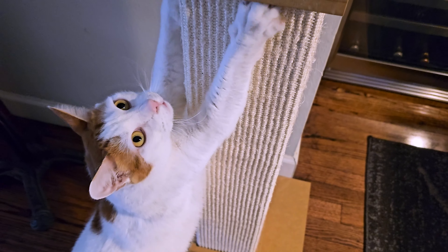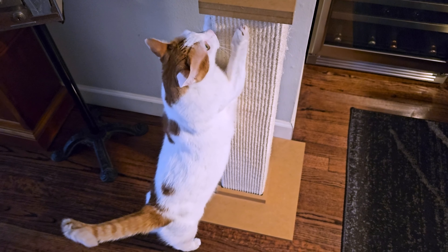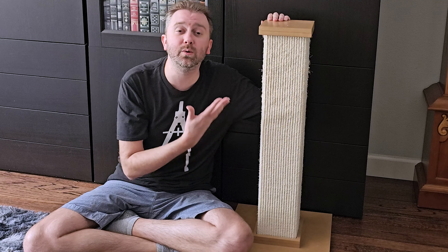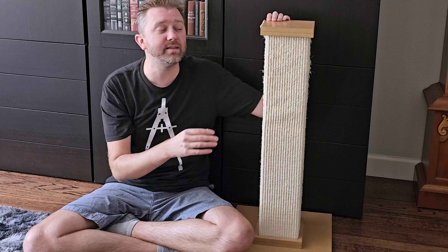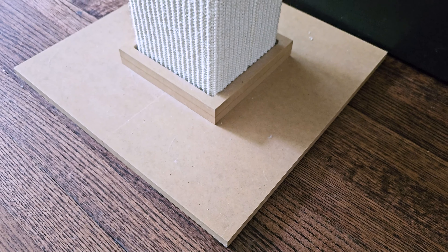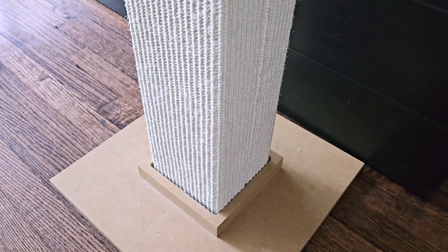I have a large cat — a Turkish Van — and he's quite long, so we needed something tall so he could truly stretch while scratching. This scratching post by Smart Cat is 32 inches tall. As you can see on all the sides, it is covered with sisal rope that allows them to get in there with their claws. On the top and the bottom it does have MDF. The top part is 7 inches by 7 inches and the bottom part is 16 inches by 16 inches. Overall, it's worked very, very well for him. It's very sturdy.